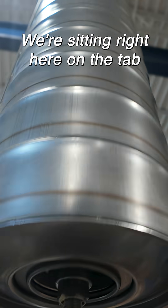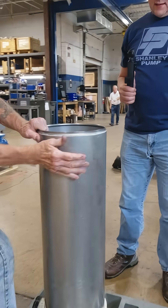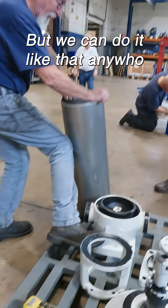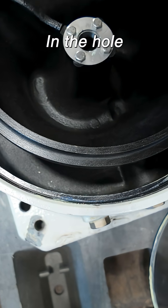What we're doing — we're sitting right here on the cab. Yeah, look, you can do it like that. That's where the bolt was sitting — why would it fall in the hole?